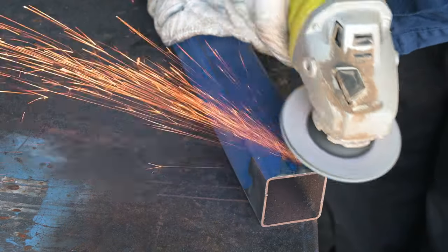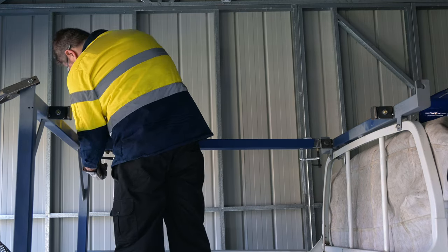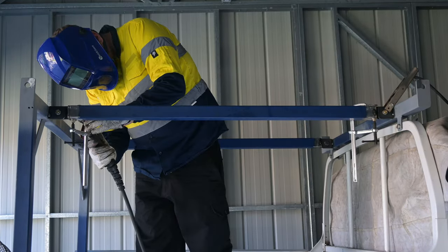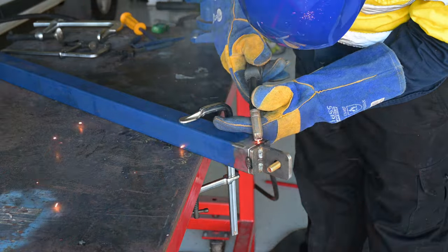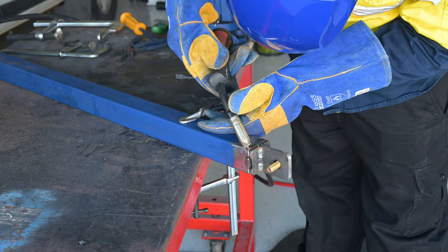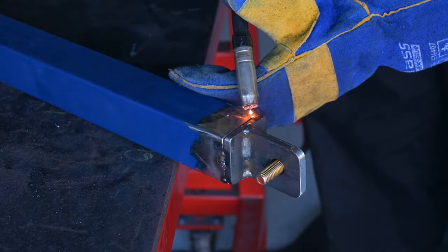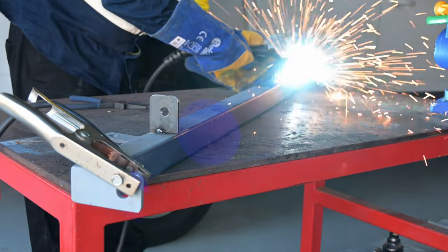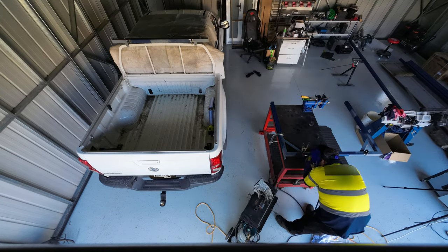I then made sure they fit and used the grinder again to take off the primer, and took them back to the ute to tack weld them in place. The tubes are super thin and you can melt holes in them pretty easily, so the tacks were made with a series of quick spot welds. And it was the same deal with the finish welds — aiming the weld at the thicker piece, in this case the end cap, while making sure you're still hitting the thin wall of the tube, fusing them together. I also went ahead and finished the welds on the front and rear bars, doing only small beads at once, since the welder was still tripping the breaker. And that's all the welding done.